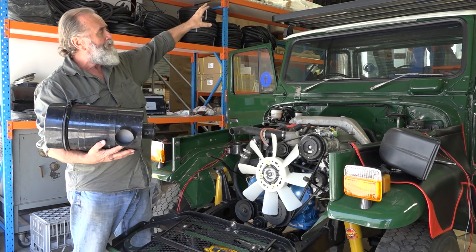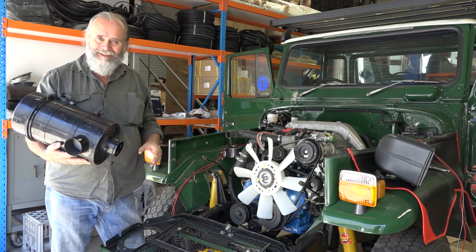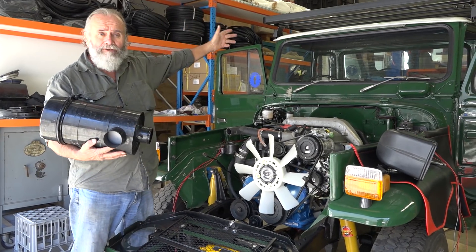Plus you have these other advantages: you get cold air up there. And anyone who's driven a diesel at night knows they go really well. There's more oxygen in cold air. I'm a roof guy.